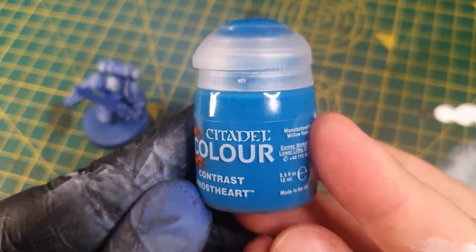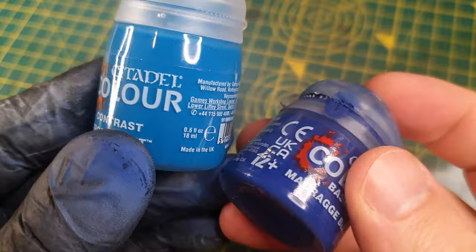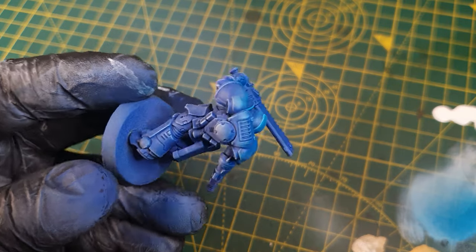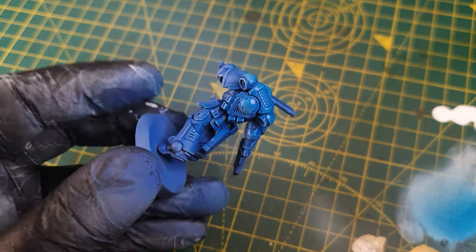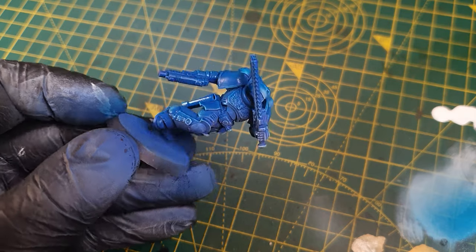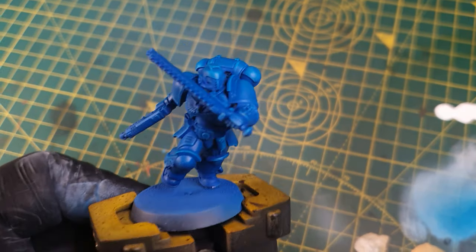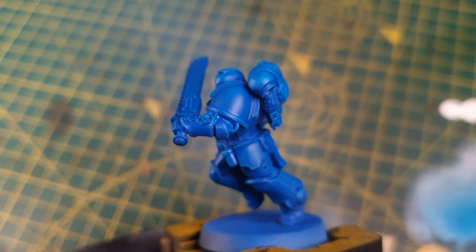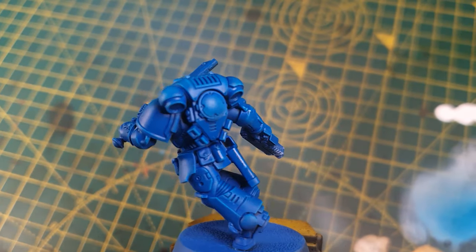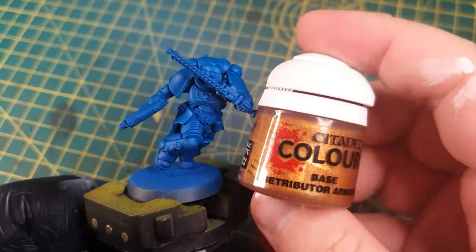Then on to the contrast paint. I'm using Frosthart, which is a lighter tint from the base of Macragge Blue. I'm adding thin layers of Frosthart to stain the white areas, and it will also add some shading to the Macragge Blue areas. Here you can see the edge highlights are still here, but they are now stained blue.